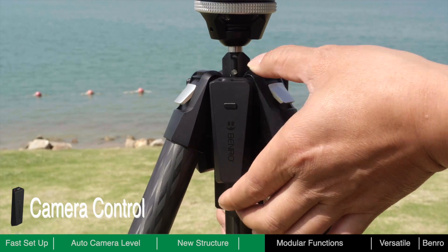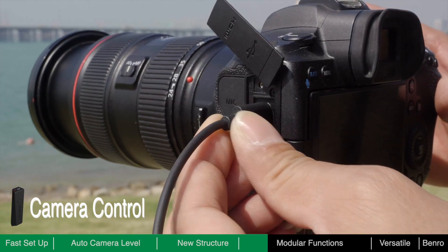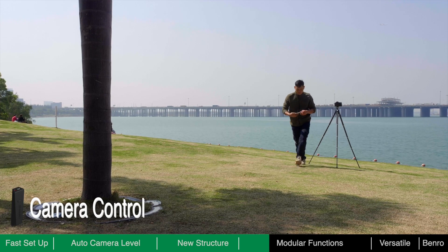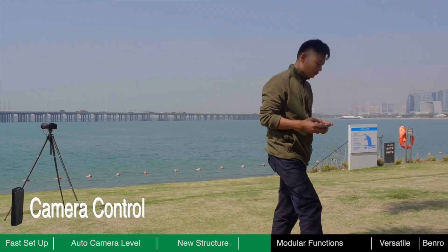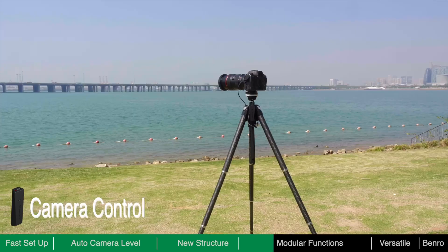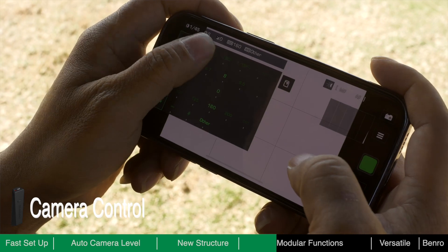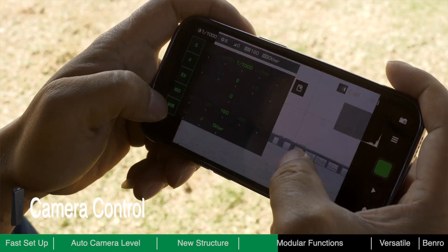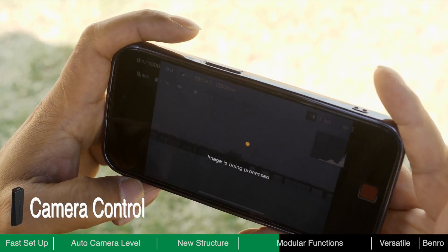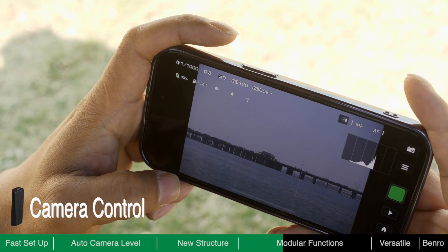The camera control module allows you to remotely control the camera via Bluetooth and Wi-Fi connection. With this module, you are not required to stand next to the tripod for the entire shot. Find a comfortable place nearby to control the camera with your smartphone. You can wirelessly view the framing on a bigger screen, remotely adjust shooting parameters, control the camera shutter, and even wirelessly download images to your phone for rapid editing and sharing.